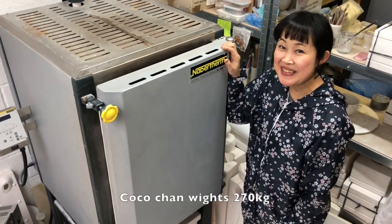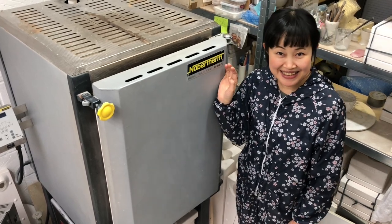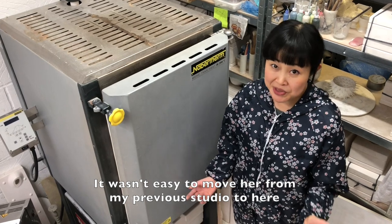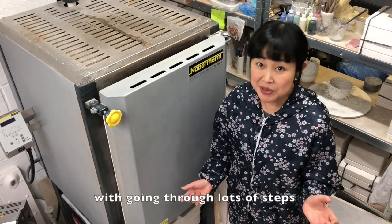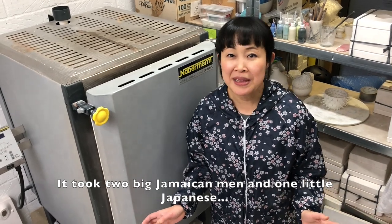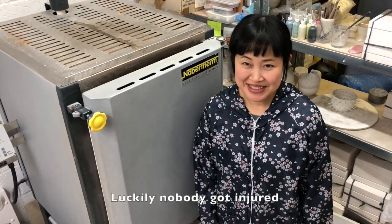Koko-chan weighs 270 kg — heavy girl, isn't she? It wasn't easy to move her from my previous studio to here, going through lots of steps. It took two big Jamaican men and one little Japanese, who is my husband, by the way. Luckily, nobody got injured.